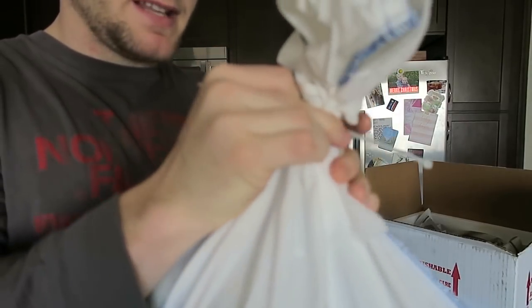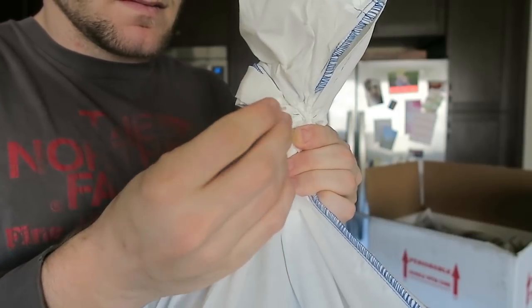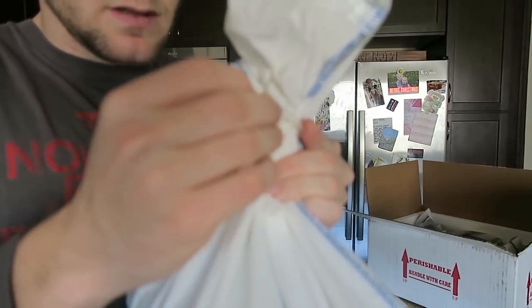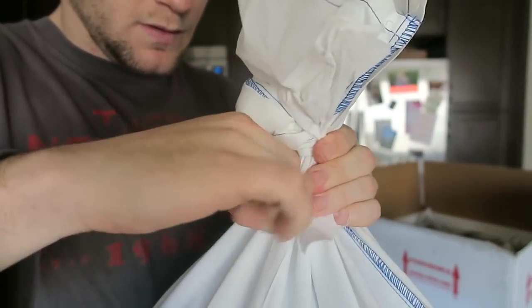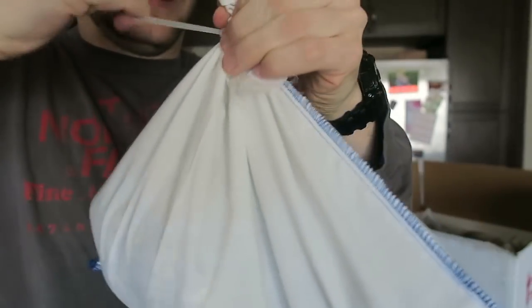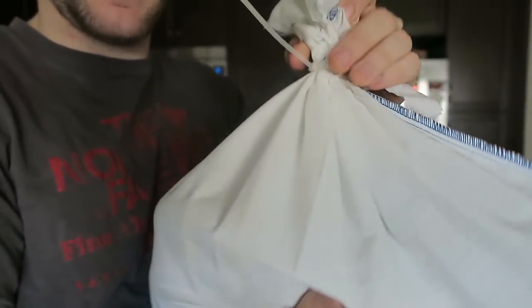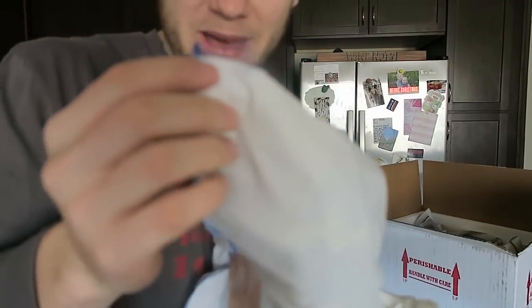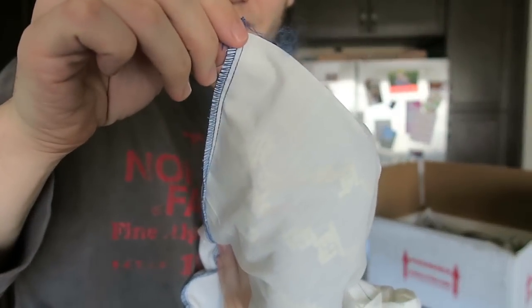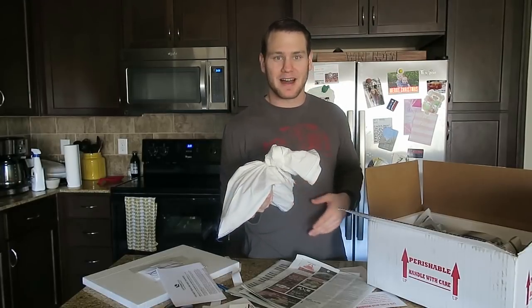All we're doing is connecting the zip tie underneath the knot. Now the only way the snake can get out — and it has happened — is if they burrow their nose right in the corner of the bag and the stitching is not good enough. That's why a designated snake bag with strong stitching is important.